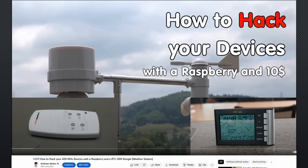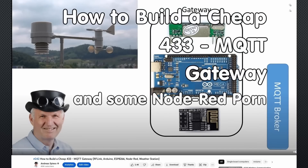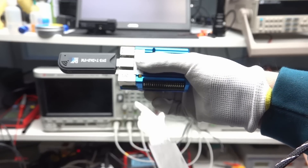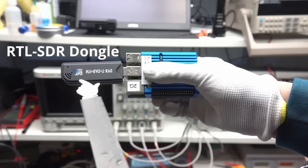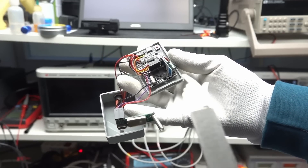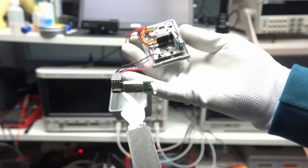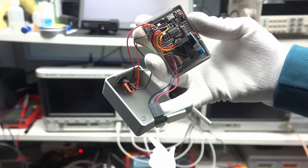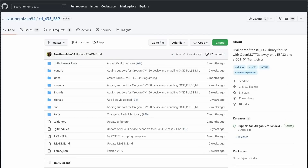Connecting 433 MHz devices was not easy. In earlier videos, I hacked my weather station and also hacked tire pressure sensors to help a colleague to brew beer. Both cases were difficult to solve and needed a Raspberry Pi and RTL433 software, or an old closed-source project that only ran on an Arduino Mega with an old-fashioned 433 MHz receiver.